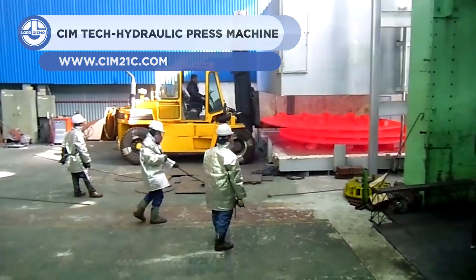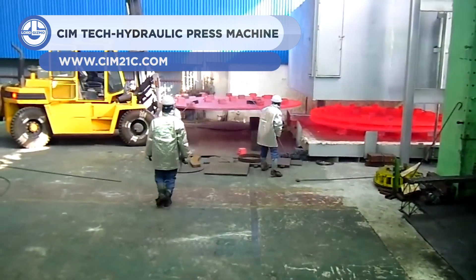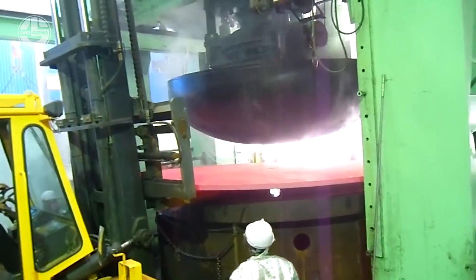As we've seen, molding plastic isn't exactly easy. But when it comes to hard metals like iron, there's a lot more force required. Here we'll show you a hydraulic press machine, which is capable of reshaping metals.